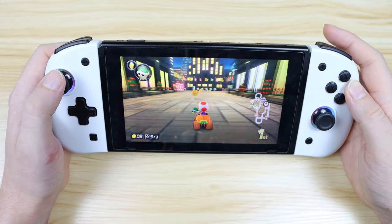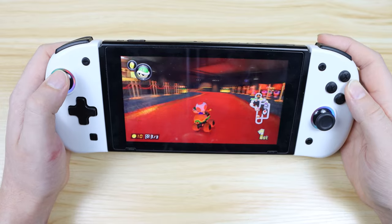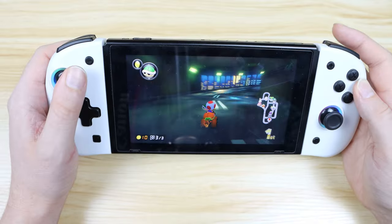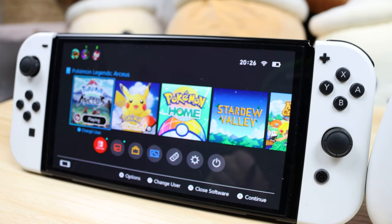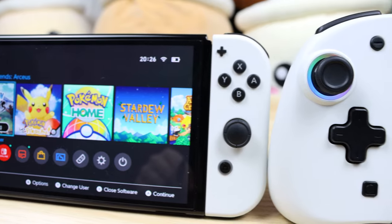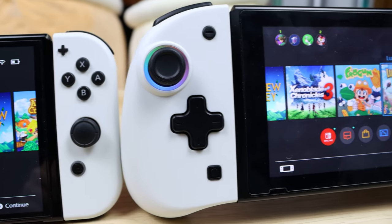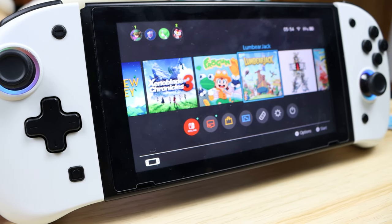They do have fancy lights, extra buttons, turbo and rumble, but they don't have NFC support, which means you can't use your Amiibos, and they don't have infrared sensors. Honestly, this is pretty standard for third-party Joy-Cons — they never have NFC support and they definitely never have infrared. But these ones are a little bit more on the pricey side, so some NFC support would have been nice. They are still cheaper than regular Nintendo Joy-Cons though, which are about $84 — a little bit ridiculous if you ask me. These ones cost about $70, but they are currently on sale for $50, so if you're interested, it might be a good time to pick them up.